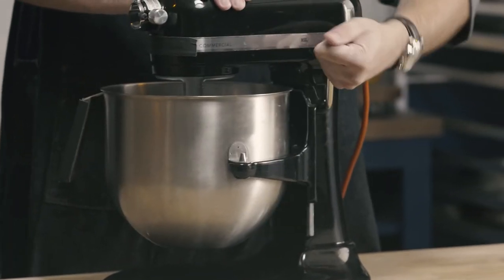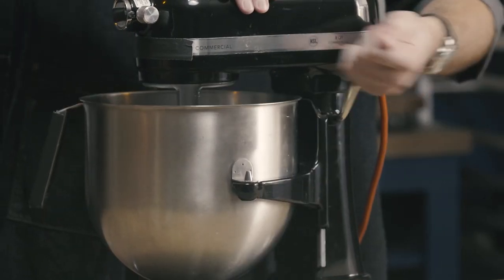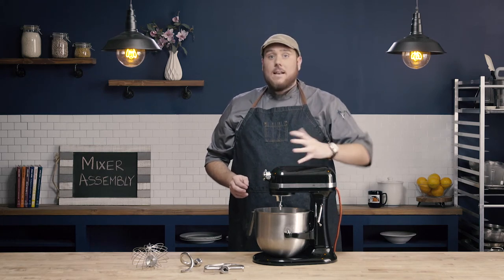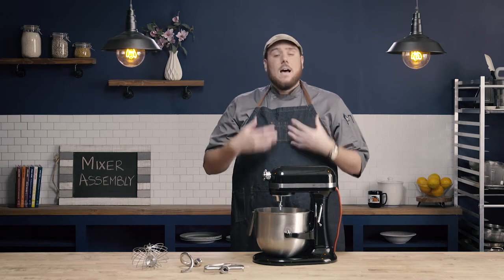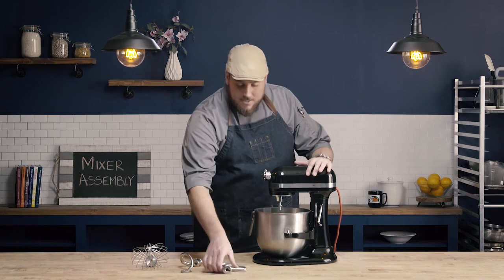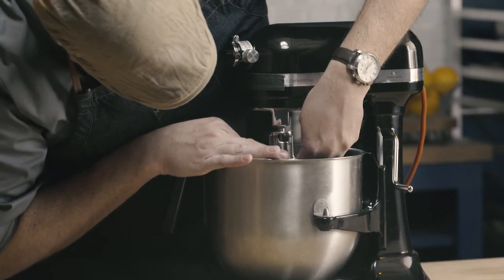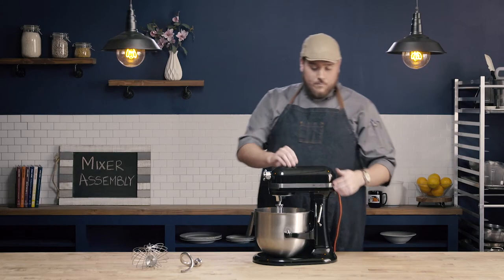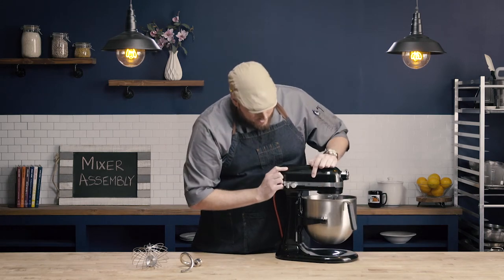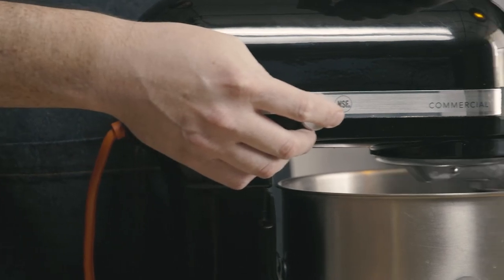Finally, for this mixer, the bowl will come up and down. This allows us to add ingredients, scrape down the sides of the bowl, and then push the bowl back up for use. Some mixers will have heads that go up and down, and the same is true for them — so that we can add ingredients easier and scrape down the sides of the bowl. Once the bowl is connected, I then choose whatever attachment I wanted, line up my divot, and drop it into place. I pull my bowl up, and there's a switch on the side. This one goes from 0 to 10, with stir being our slowest, and all the way up to 10.